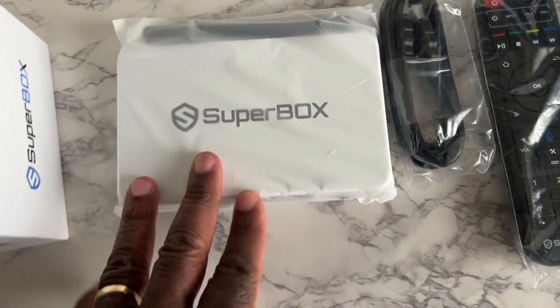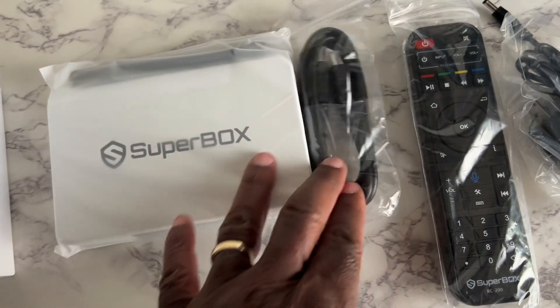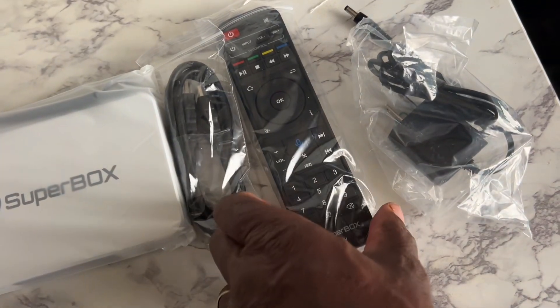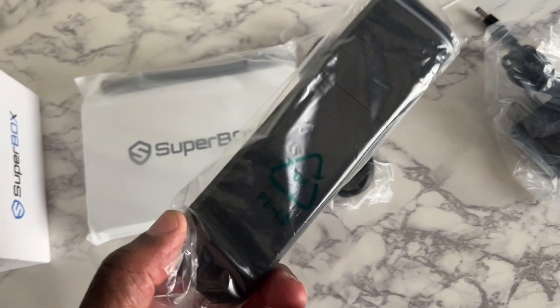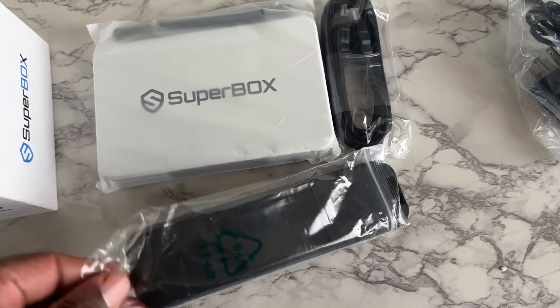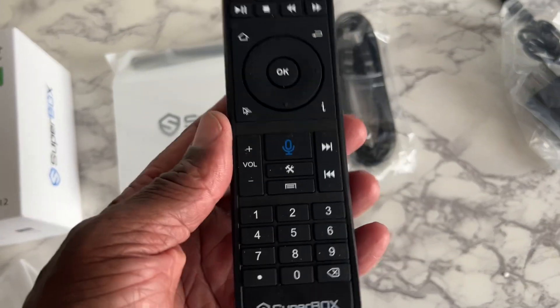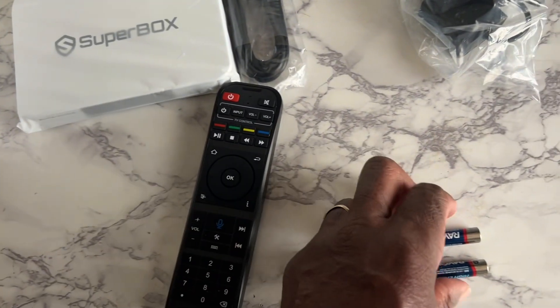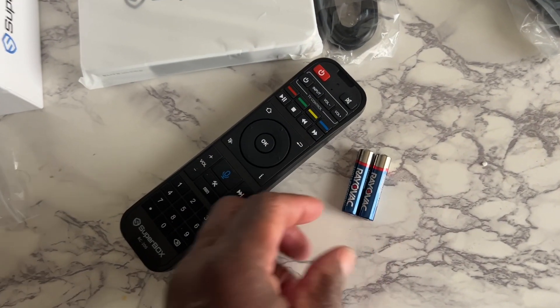This is what came in the box: the actual Superbox, an HDMI cable, the remote, and the power cable. The remote doesn't come with batteries, so you'll have to put your own in. It takes two AAA batteries.